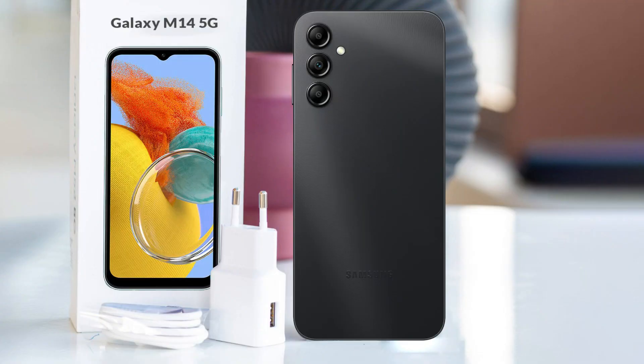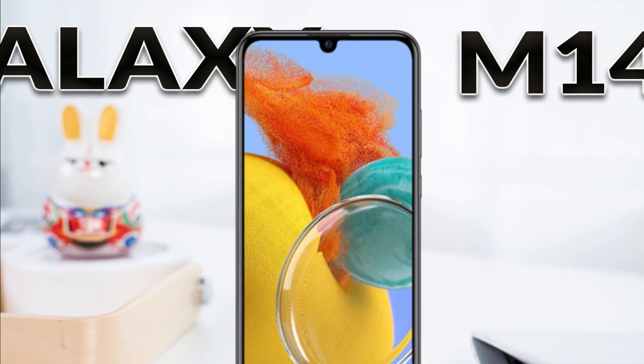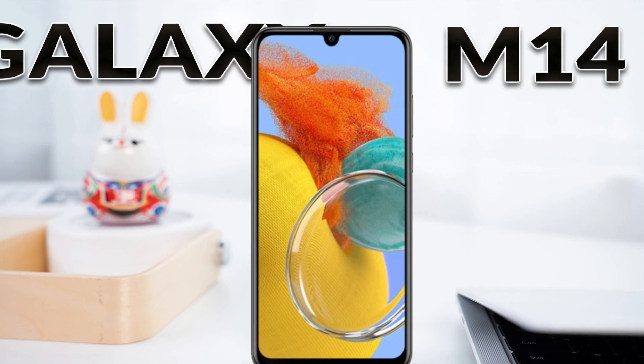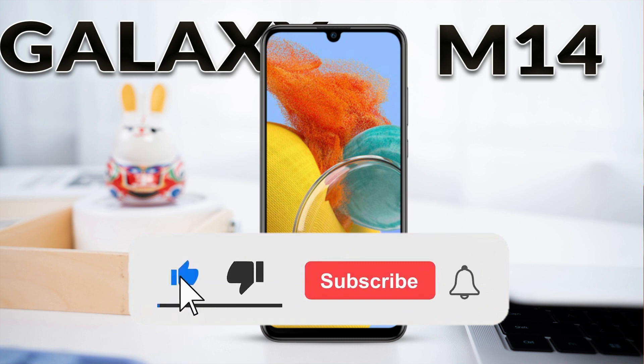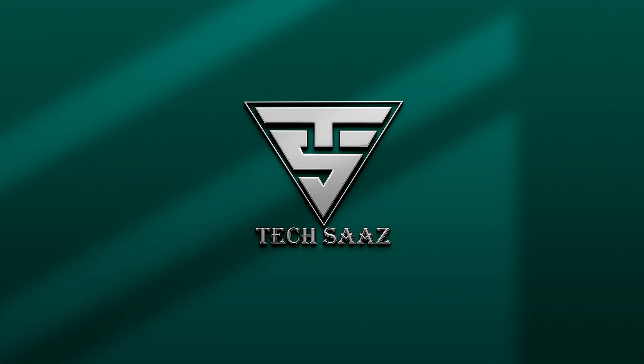If we look at the overall features of Galaxy M14, it comes with premium design and advanced features. What is your opinion about this phone and its price? Tell us in the comment section. To watch such informative videos, subscribe our channel and also click on the bell icon so that the latest updates can reach you. Goodbye and be happy.